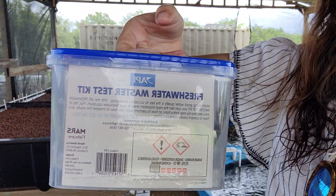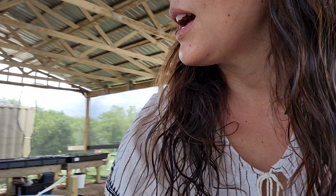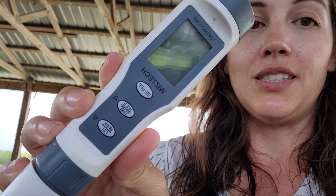So what you're definitely going to need to do is invest in the freshwater master test kit. Very important. And also I really like — especially because you're testing so much, maybe two or three times a day sometimes, especially when you're trying to get it first leveled out — invest in one of these. It is so so worth it. So easy to use too.